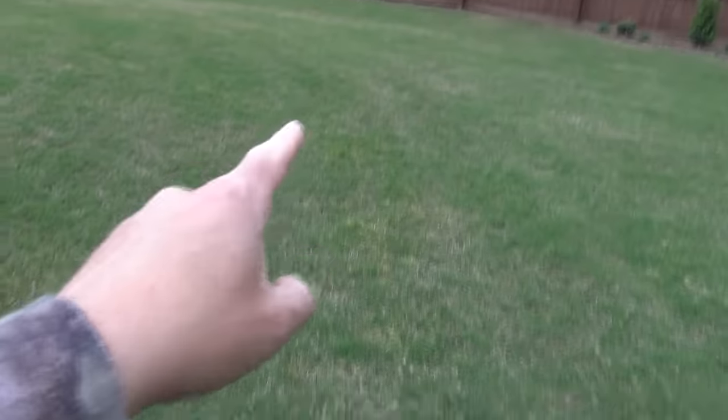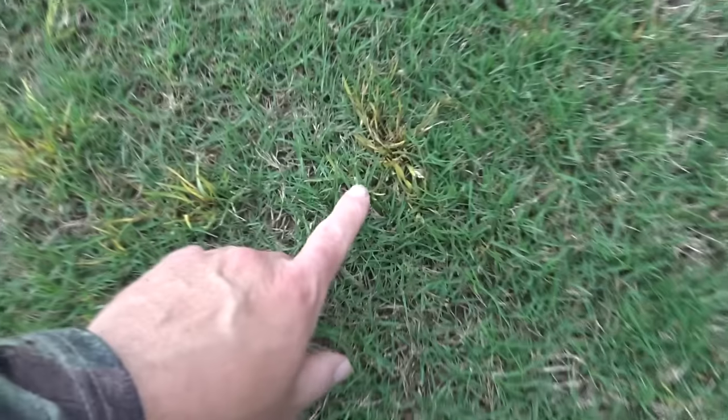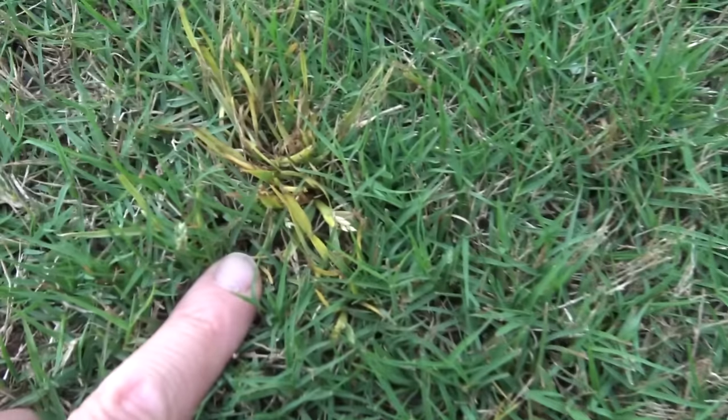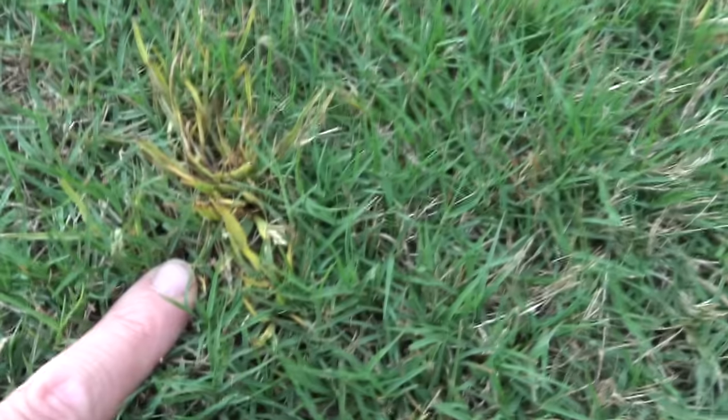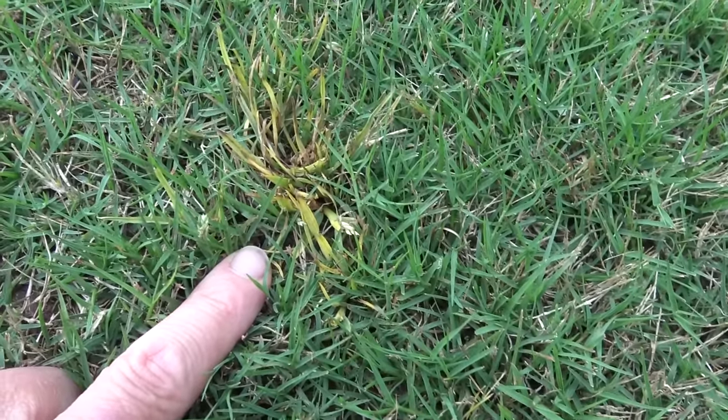Here's that little poa annua area — it's really just this one little strip. I obviously missed a spot with my pre-emergent. Two years ago, this entire lawn was covered in poa annua, but now while the poa annua is dead, the Bermuda around it is perfectly fine because I used the right chemical.